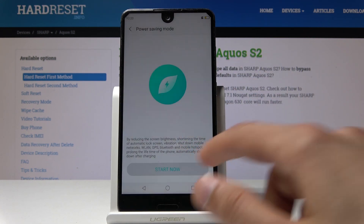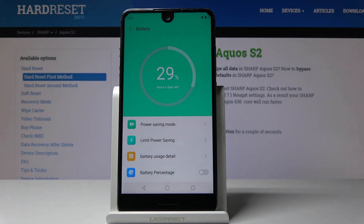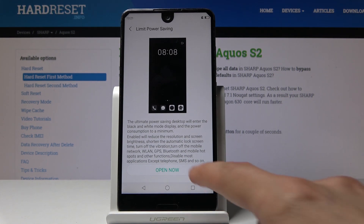Now I'm going to disable it for now and go back to the other one — the limit power saving. This will basically make this device into a black and white only phone and SMS receiving device. Everything else will be disabled as you can see.